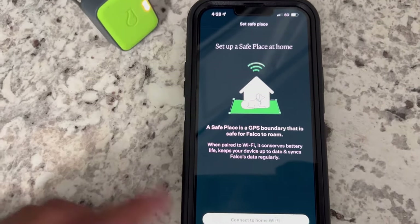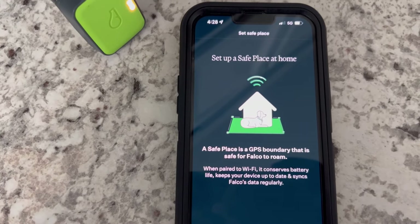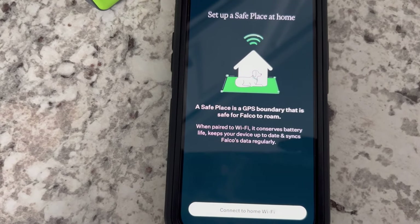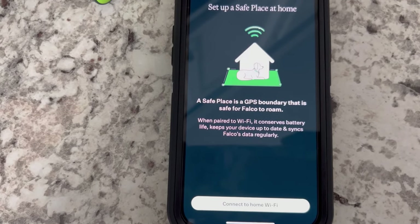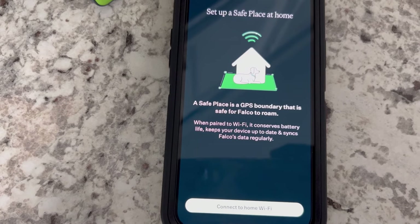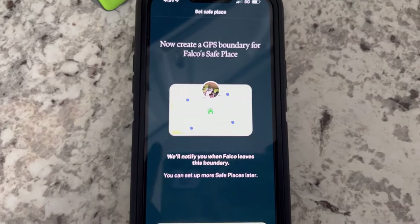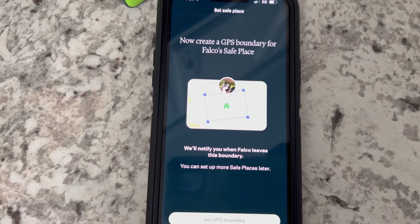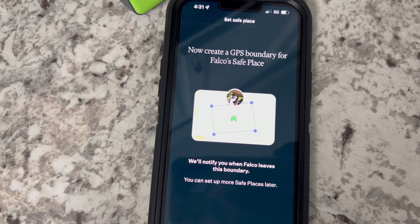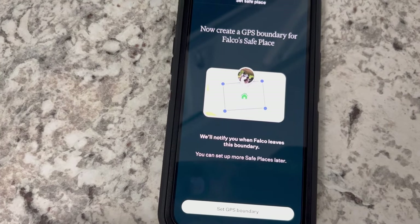Now after that personal information — email address, password you want to set for the account. Now it's asking to set up a safe place at home. A safe place is a GPS boundary that is safe for Falco to roam. When paired to Wi-Fi, it conserves battery life, keeps your device up to date, and syncs with Falco's data regularly. Now I'll connect to home Wi-Fi as well. After getting the Wi-Fi set up with the password and all that, now we're creating the GPS boundary for Falco's safe place. They'll notify you when Falco leaves this boundary, and you can set up more safe places later.